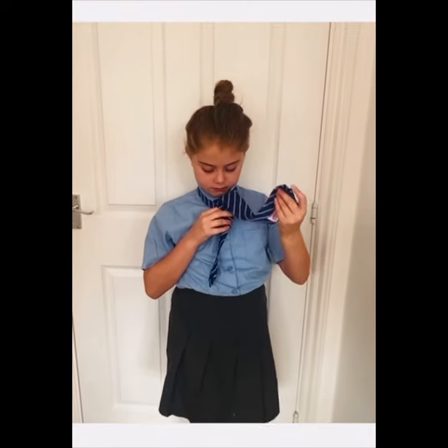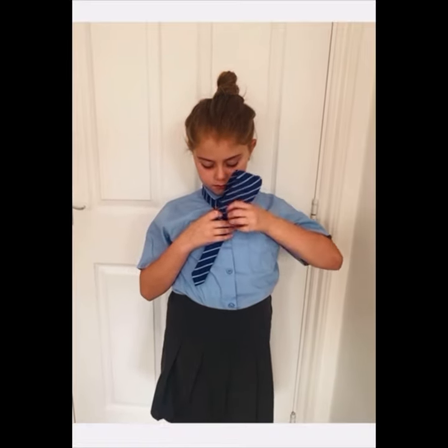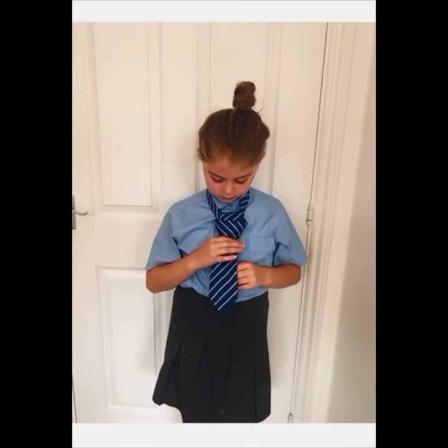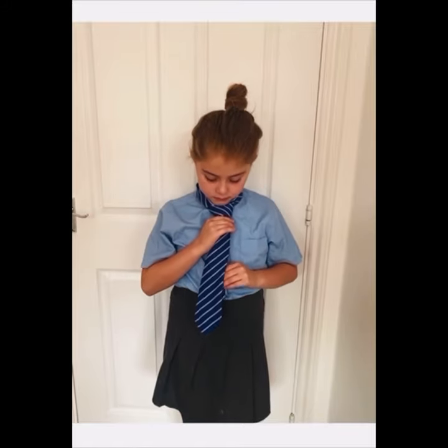Now you have created a small pocket on the knot. All you have to do is pass the big part of the tie through that pocket and adjust the tie slowly as you pull downwards the small part.